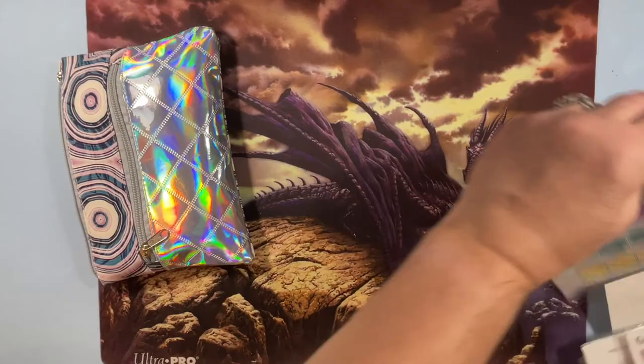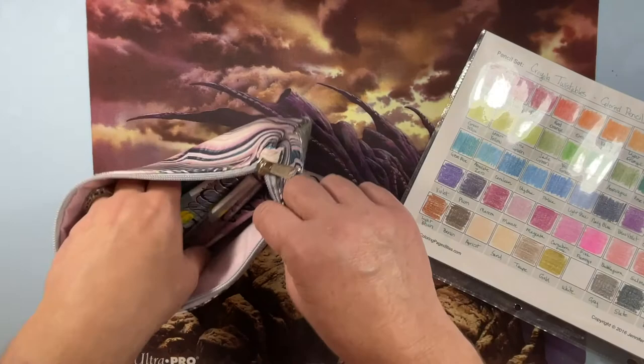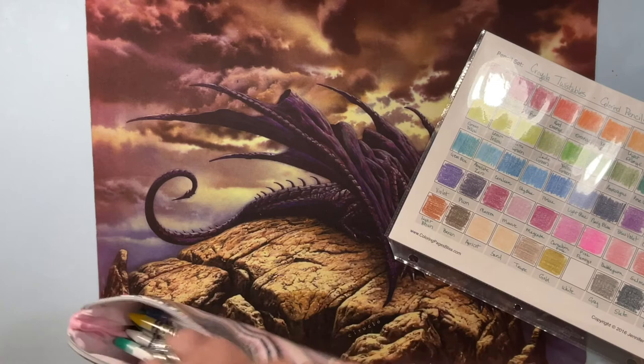These are the 50 Crayola Twistable colored pencils — 50 is the biggest set they come in, as far as I know. You just twist them up, you don't really sharpen them, but there are sharpeners that work on just the lead that you can use with them.